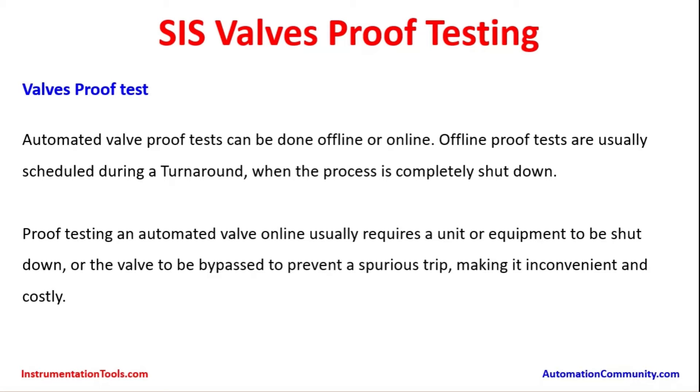Proof testing an automated valve online usually requires a unit or equipment to be shut down, or the valve to be bypassed to prevent a spurious trip, making it inconvenient and costly. This valve tested online within the pipeline may require that particular system to be shut down. If there are alternate bypass valves in the piping, those can be used to keep the process running while testing the SIS valve. Otherwise, the testing may result in closure of valves and lead to a process trip, which has to be avoided. So the design should take care to provide a bypass valve wherever possible to allow SIS valves to be tested during the calculated proof test intervals.